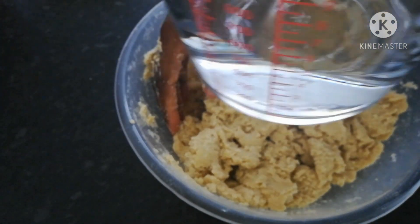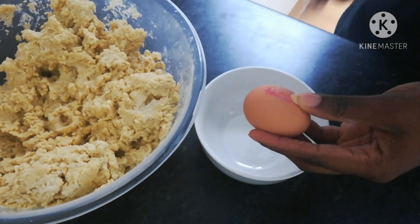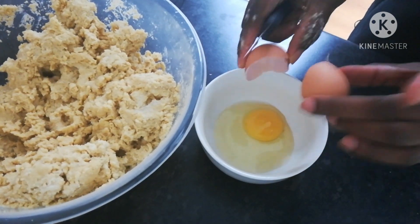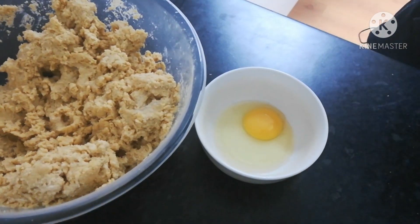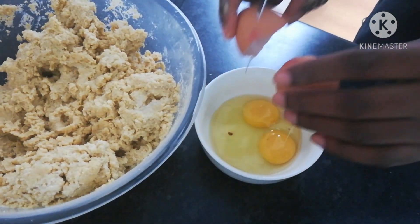I added a little bit of water. It's not necessary to add water after using liquid milk, but I chose to. Now it's time to add our eggs — I made use of two eggs. After breaking your eggs, you need to whisk them.